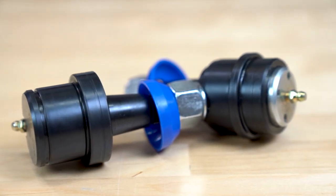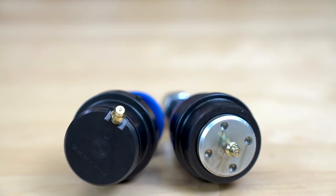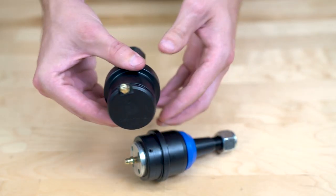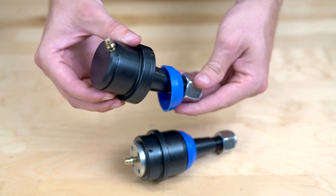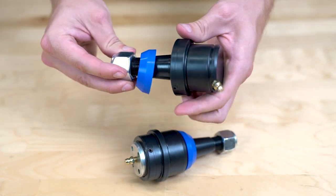These ball joints are available in both a standard and oversized configuration. Standard is for pressing out your old factory ball joints and pressing in new ones. The oversized is ideal if you've had XRF, Moog, or parts store ball joints installed multiple times, as your bore may be worn. The oversized ball joint will take a better seat in that worn bore. These retail at $530 with free shipping to the lower 48 and have a lifetime warranty against defect, though no warranty against wear.